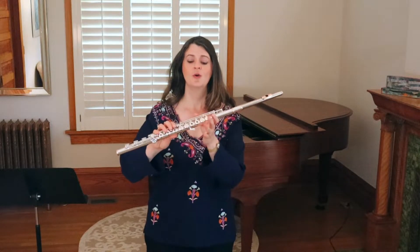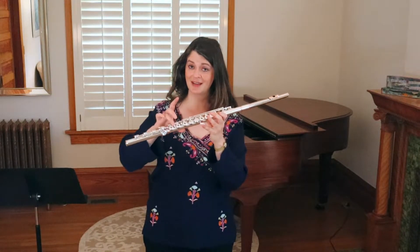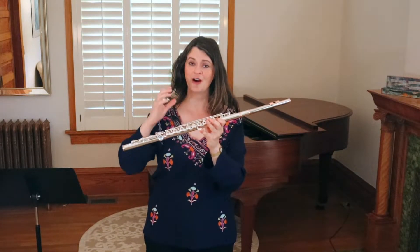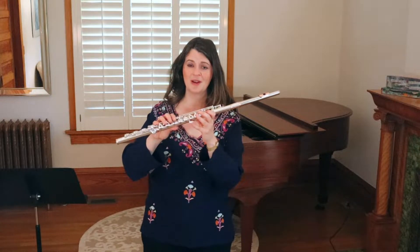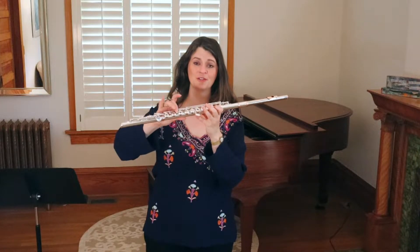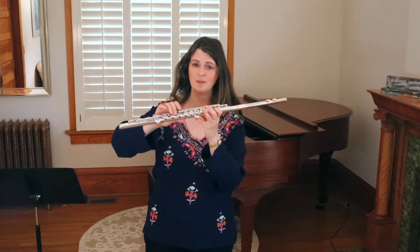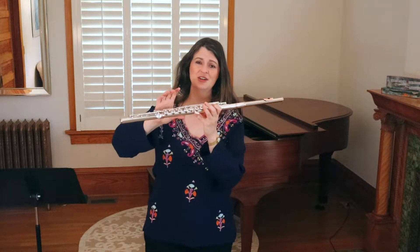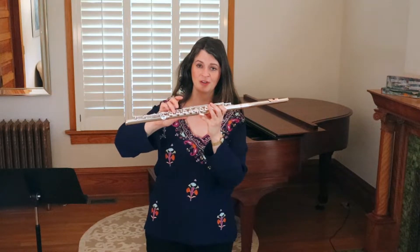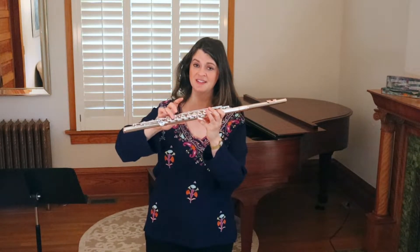Here's the trap: when you go up the octave, you want to use the second trill key instead of the first. You change with your octave. The problem many people encounter is that trilling C to D with the first trill key in the upper octave doesn't sound too bad, so they just do it the same in both octaves. But it's actually noticeably flat. You'll get a better, more in-tune trill using the second trill key on that higher C to D trill.